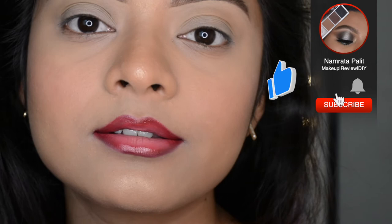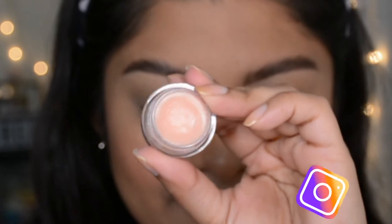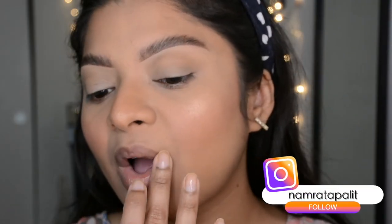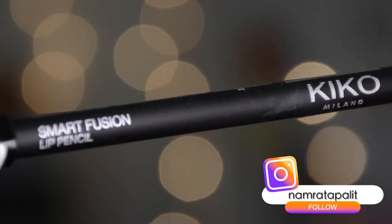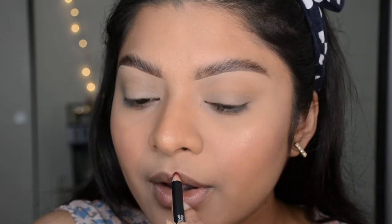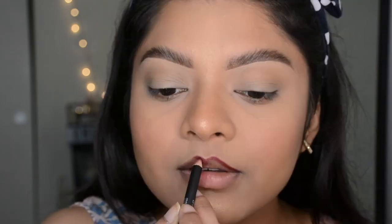Welcome back! Today I have a quick step-by-step tutorial on ombre lips. Starting off with prepping my lips — I'm using a lip balm from Tarte, but you can use any lip balm of your choice. Next, I'll outline my lips with a dark shade, using the Kiko Milano lip liner in shade 517, which is a very dark burgundy or wine color.